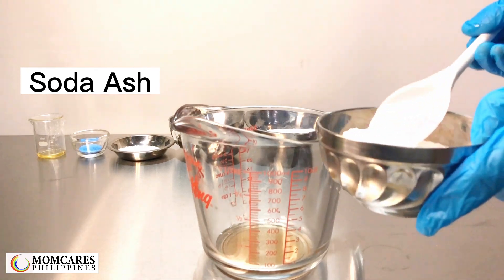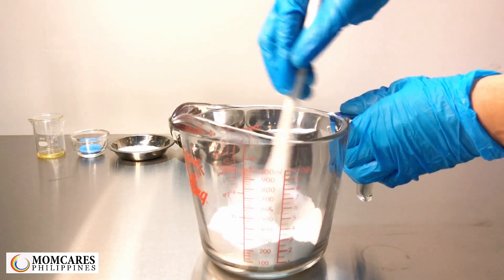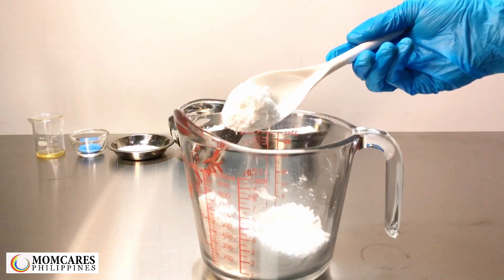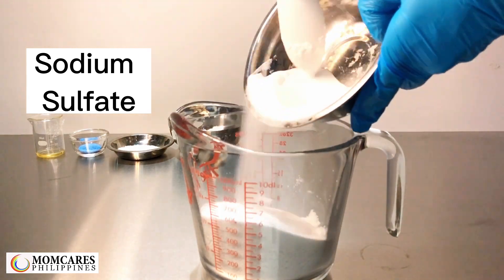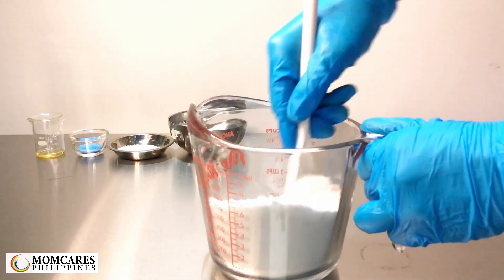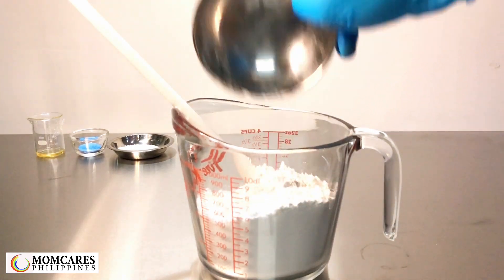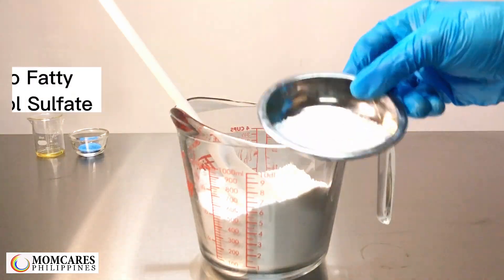Soda ash. Zeolite. Cocoa Fatty Alcohol Sulfate.